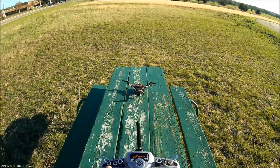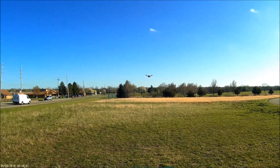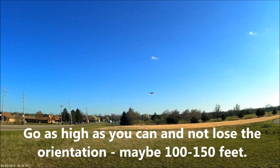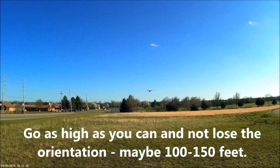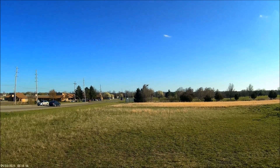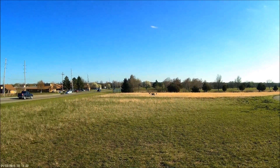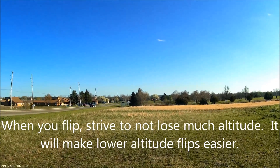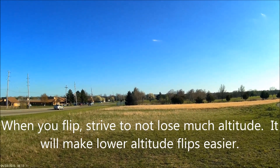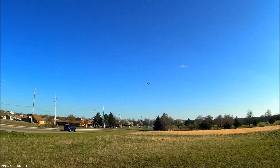Usually you want to start up pretty high, but in this case I'm going to try to keep it low so you can see it. Give it some throttle, pull back, and when it comes around, catch it. There we go — that was a pretty good flip. What I'm doing is giving it a little throttle, pulling back on the stick, easing off the throttle, and then when it comes around increasing the throttle and catching it. See — that one didn't actually lose much altitude, so that was pretty good.